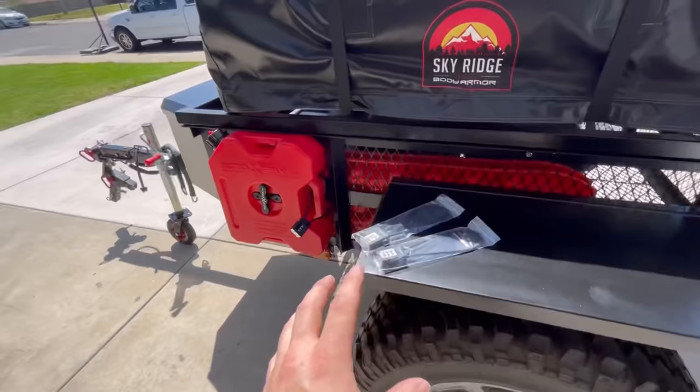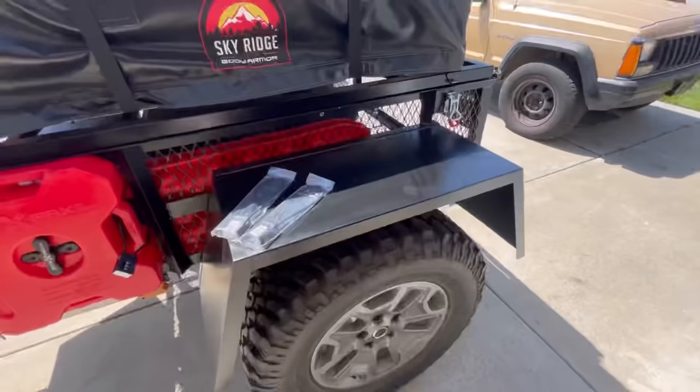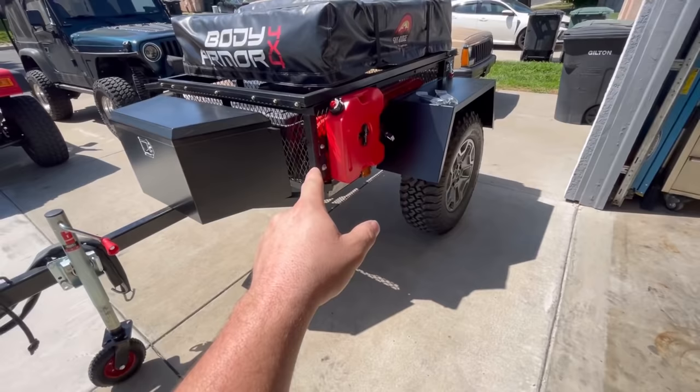Look how big these fenders are — this almost looks like a nice little cutting board table or something we can use for cooking. I think these fenders will definitely be useful on the trail. We need to start working on this propane mount — I have a couple ideas I want to share with you. Let's get to work on that.